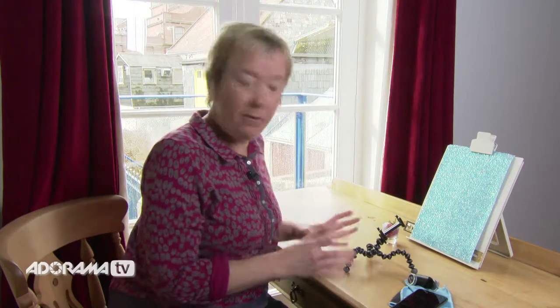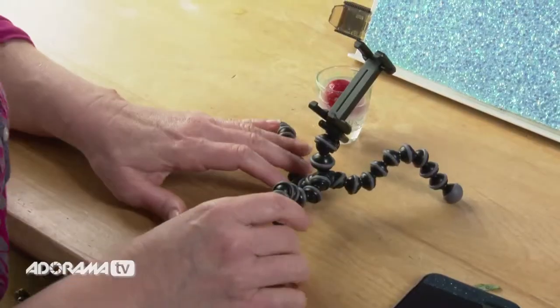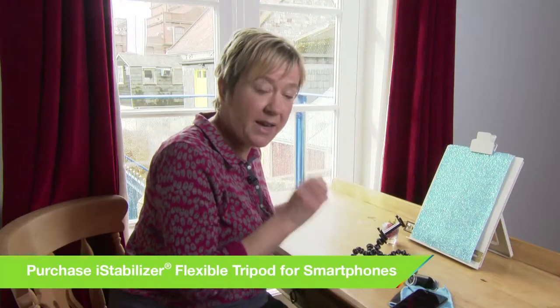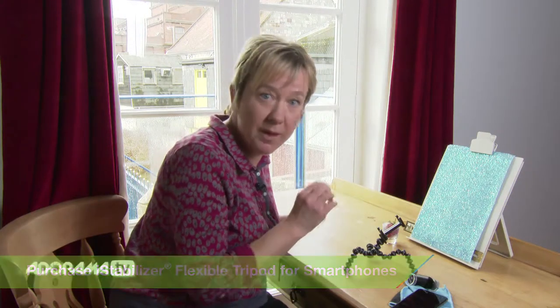I've got myself a great position here just by the window where there's lots of natural light, and I've got myself nice and comfortable. I've got a sturdy table — this is going to keep our photographs nice and focused, not much wobble. I've got my GorillaPod here which I'm going to put my camera in. That's going to keep my camera nice and steady; we don't want any blur, particularly with macro photography which is really easy to get when you've got that macro lens on.